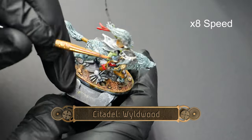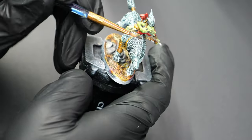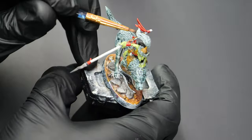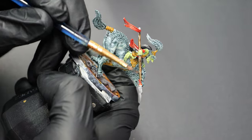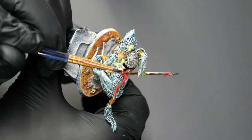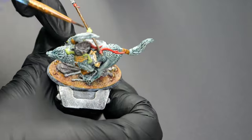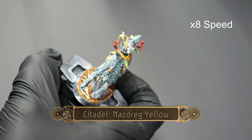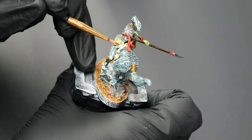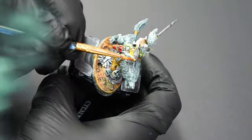Now for some Wildwood, we're going to use this on any weapon handles or shafts, as well as the shafts for the arrows on the couple of models that have them. Now we're going to use some Nasdrag Yellow to paint all of the rope and string sections on the models. I've tried a lot of different things for this kind of stuff over the past few months, and I've found that this works best.